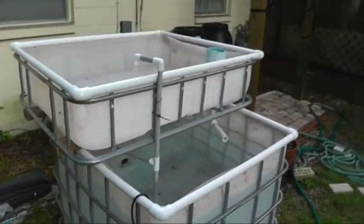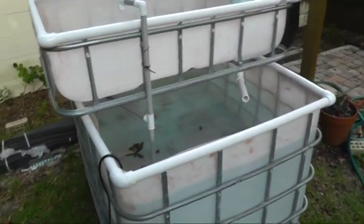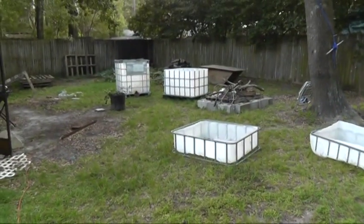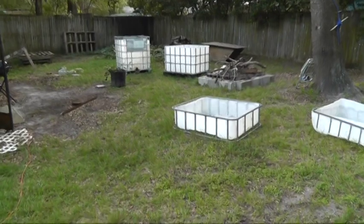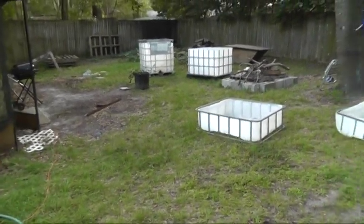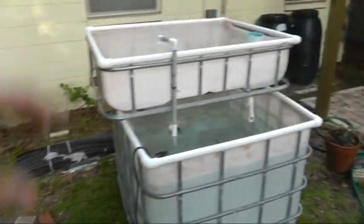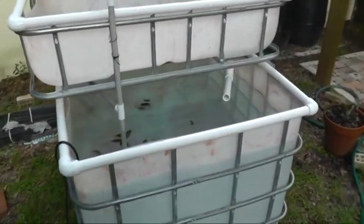Right now this system will probably just be the one grow bed for the fish tank, and then I'll get some experience with that. I have some more containers over here — see my junk-filled yard, all my different projects. The plan for them is to make a system with multiple grow beds where I'll probably have a sump.